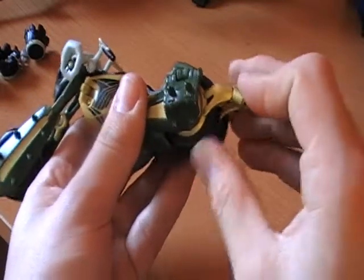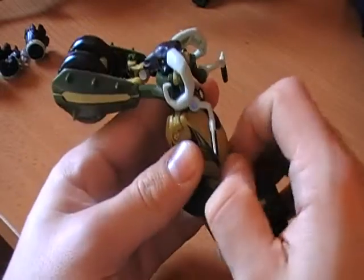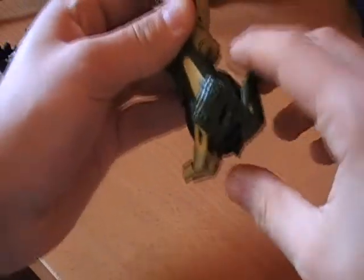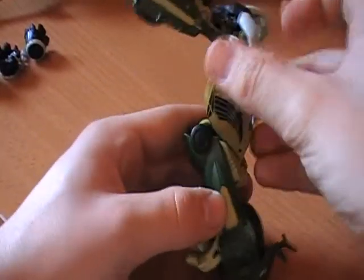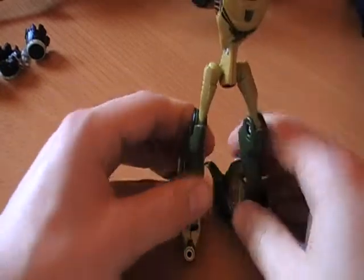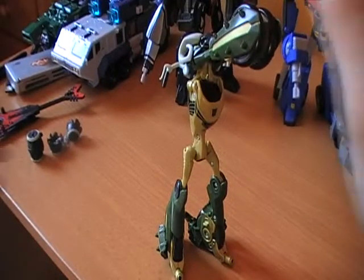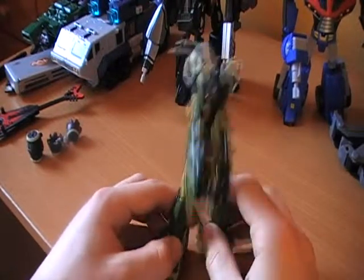To transform him, you just point his little things down, then pull back the seat and rotate it, then separate these apart and pull up his legs. Then push them back so he can stand. Just open this out again.